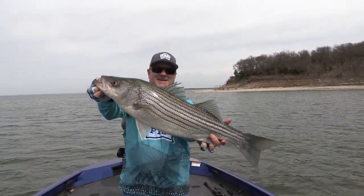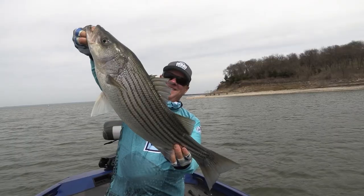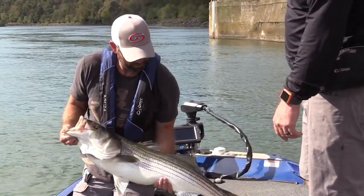With forward facing sonar, you can actually find those fish and watch them come and eat your lure. I'll show you a couple of quick shots of what that even looks like — it's even more fun when you can see the fish coming and watch them attack your lure. Make sure your drag is set correctly so they don't break you off. They are a ton of fun to catch. We've got lots of videos out there where you can learn more about catching freshwater striped bass in a reservoir or river system near you.